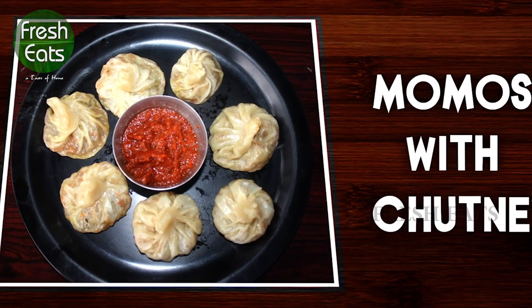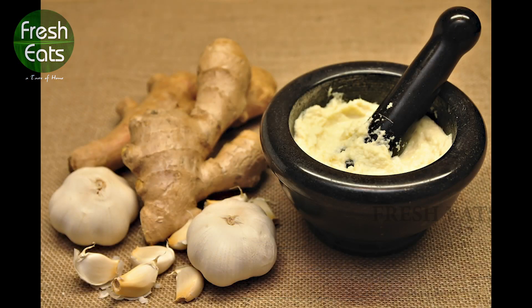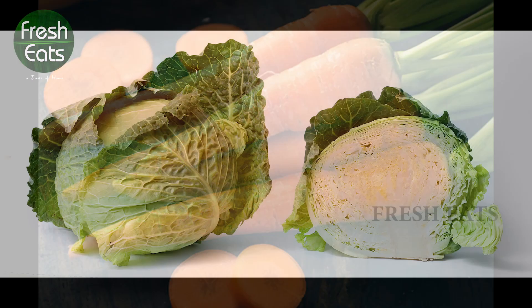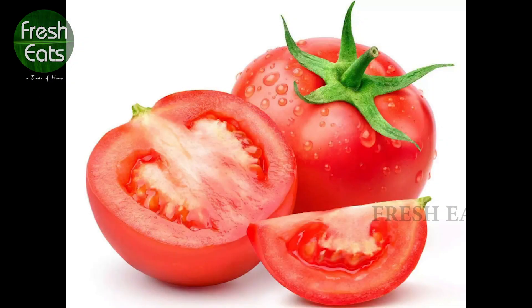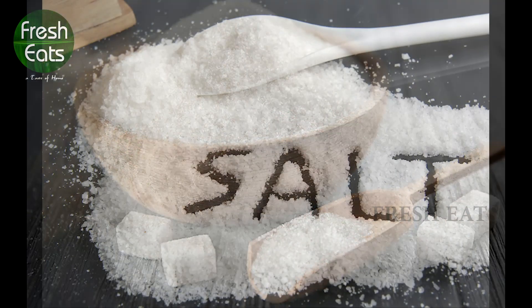To prepare momos with chutney, we need all-purpose flour, oil, ginger garlic paste, onion, carrot, cabbage, capsicum, pepper powder, soya sauce, tomato, dry red chili, sugar, and salt.